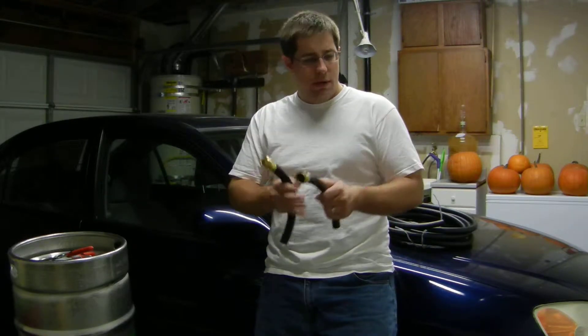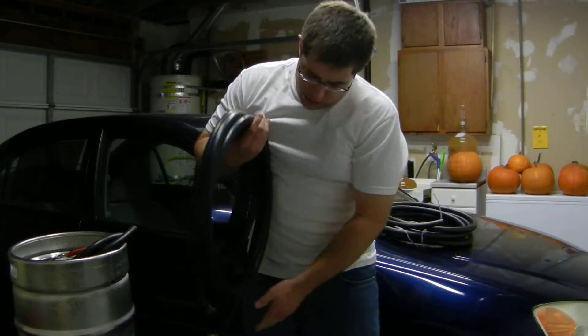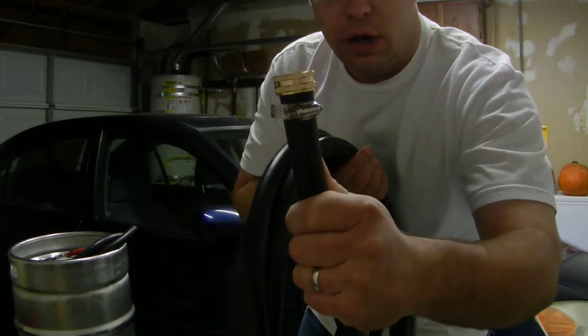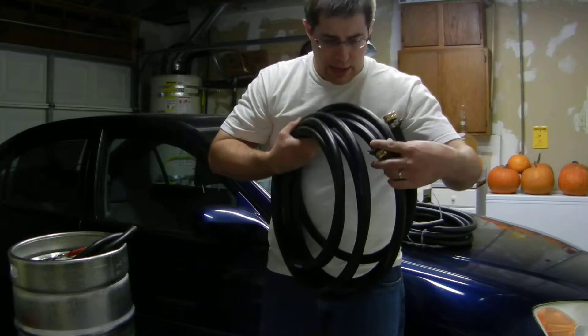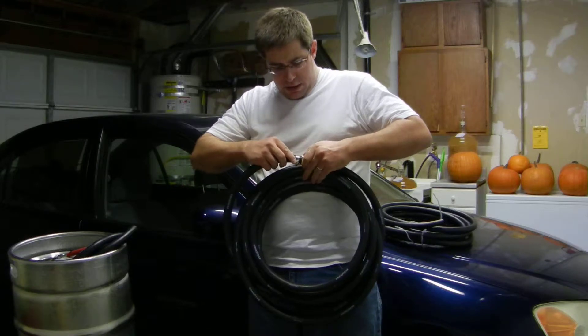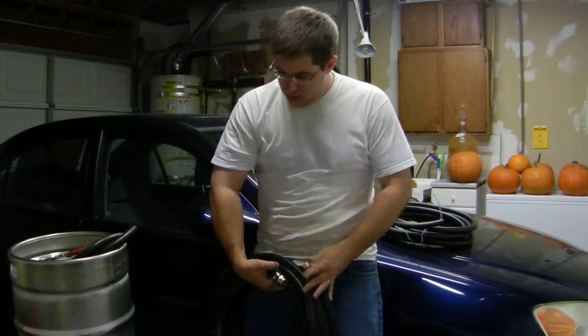Hey, it's Jake in California again. We're going to continue on for the next part of building a counterflow wort chiller. We demonstrated how we cut the ends off the hose, and I showed you how to turn that hose into a usable hose. We went ahead and screwed on these ends, and these are a hose repair kit that you can get from Home Depot or one of the similar home stores. I told you how we can turn this leftover hose into something that you can actually use outside with your new kit here.